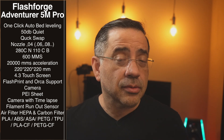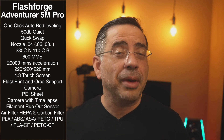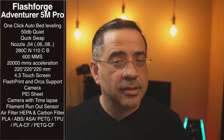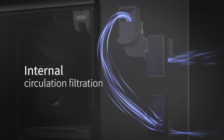We did say it's fast — 600 millimeters per second fast — and it will maintain quality. We have a lot of prints to share that show that. It has 20,000 mm/s² acceleration, a bed size of 220 by 220, and a touchscreen that makes it really simple to use.